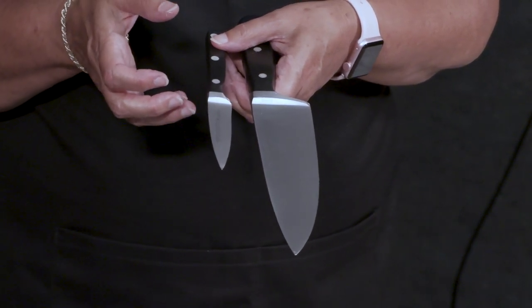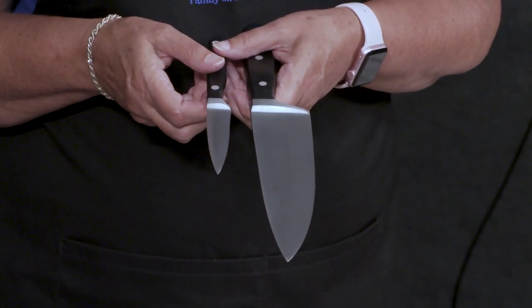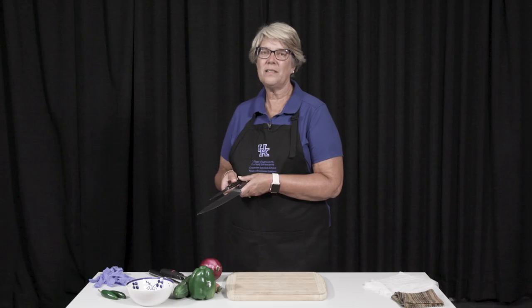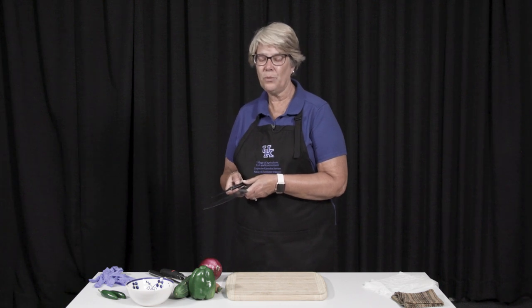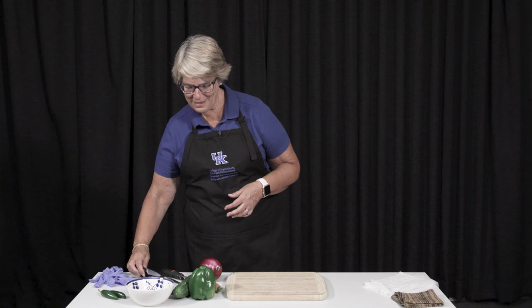If you have knives that are dull, there's a possibility that if you do cut yourself, you'll tear your skin and you won't be able to get stitches, whereas if you cut yourself with a sharp knife, you will be able to close the wound properly.